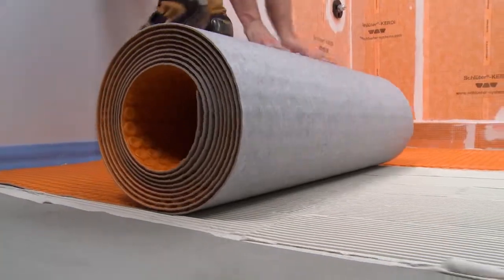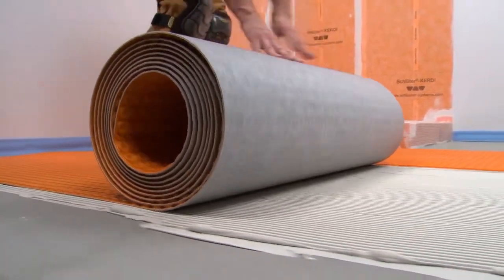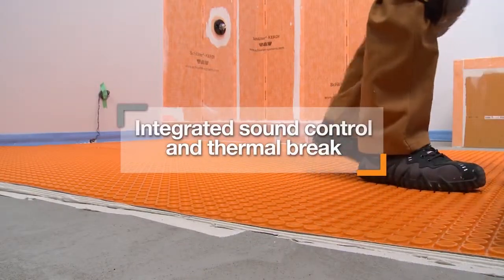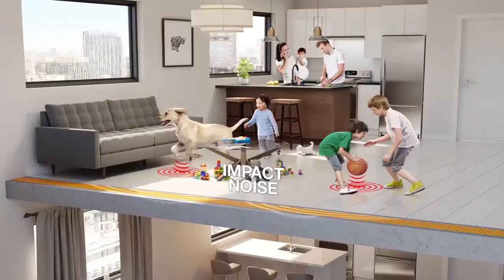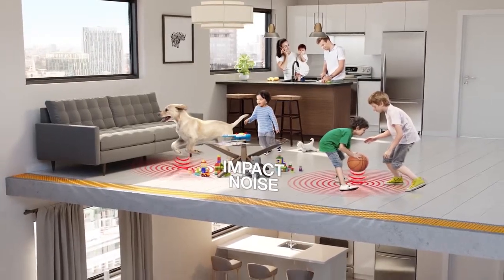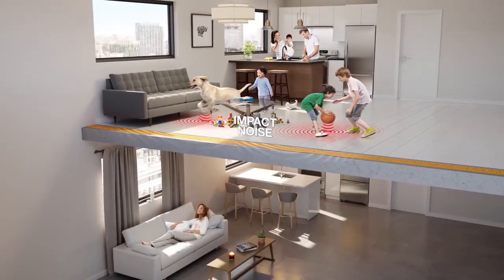DetraHeat Duo offers the same functions as DetraHeat, but features a thicker bonding fleece, which provides the additional features of integrated sound control and thermal break. DetraHeat Duo reduces impact sound transmission through floor assemblies, making it ideal for multi-story construction.